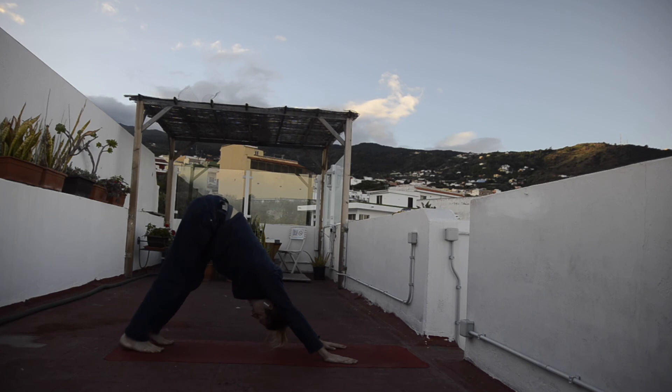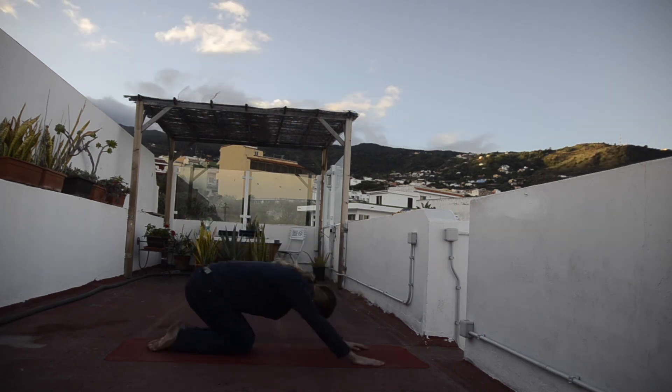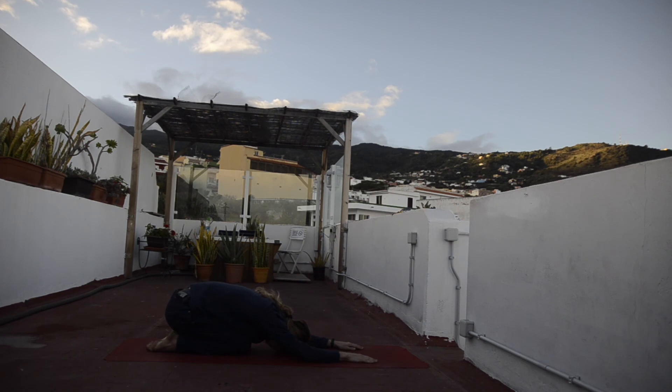You can stay here in downward facing dog, or go down into child's pose — bring your knees down, straighten your arms, sitting on top of your heels, bring your forehead onto the ground. Close your eyes and breathe deeply into your belly, into your chest. Inhale, exhaling, let it go. Keep on breathing on your own, relax and enjoy the relaxation, observing your body.